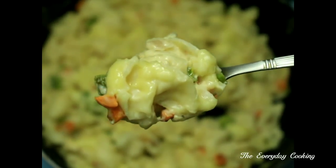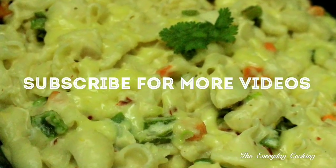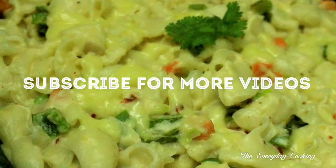Thank you. We will join you in another interesting recipe. Subscribe for more videos. We'll see you next time.